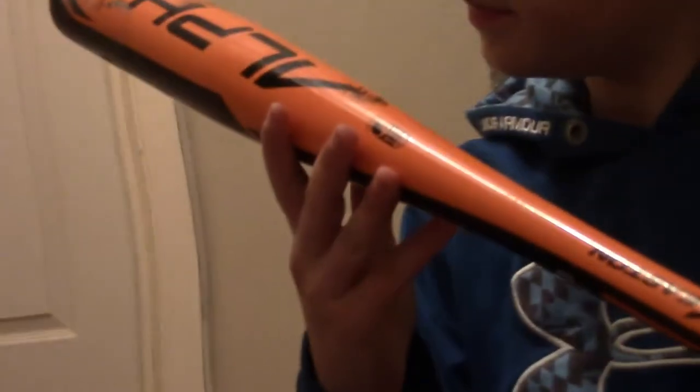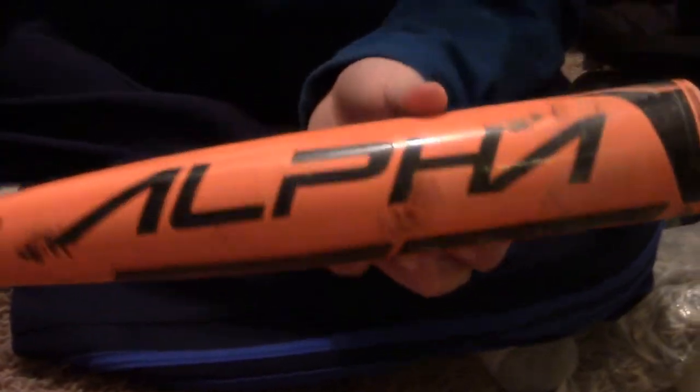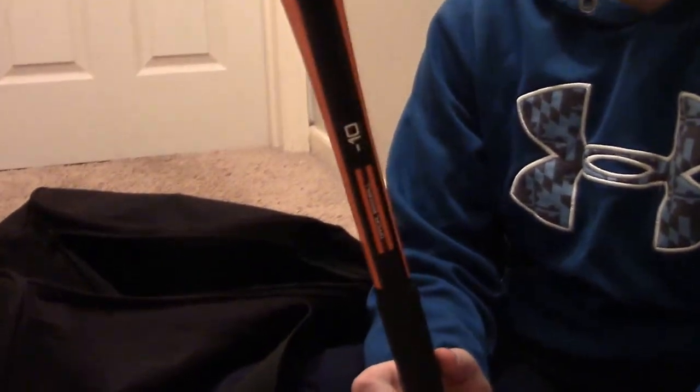Where's my other batting glove? This is my Easton Alpha — 30 inches, 20 ounces, drop 10, and the barrel is 2¼ inches. I left my other bat at practice a couple days ago. This is a great bat — at practice I hit a double with it, it has great pop. I recommend this bat.